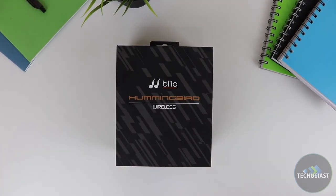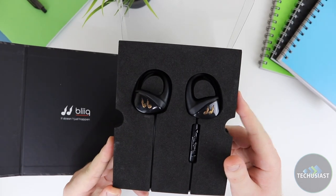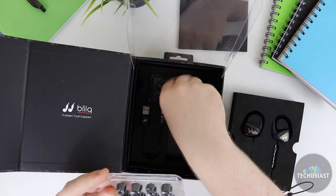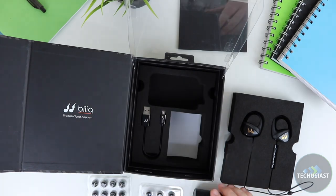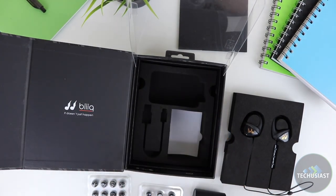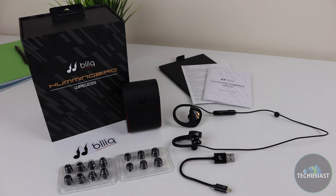The box on first inspection looks very premium and very well designed. The company has clearly put a lot of effort into the packaging to make sure it represents a premium product. Opening the box we'll first find the earphones. Underneath those we'll find a user manual, warranty card and some stickers. Under all of that paper we'll find 8 sets of different sized ear tips, a micro USB to USB-A cable and a beautiful leather-like carry case. Overall the packaging feels very premium and I really love how well it is designed.